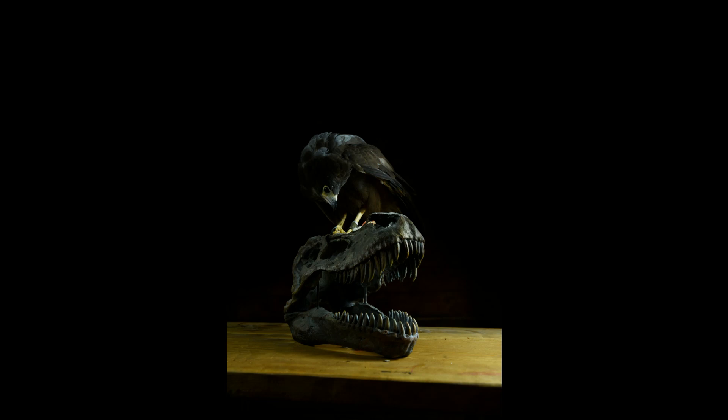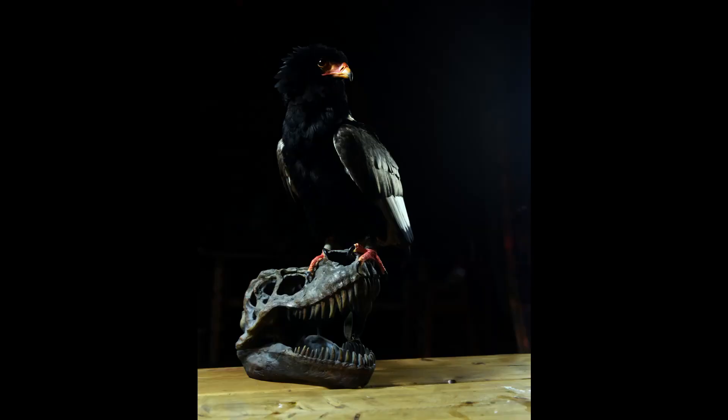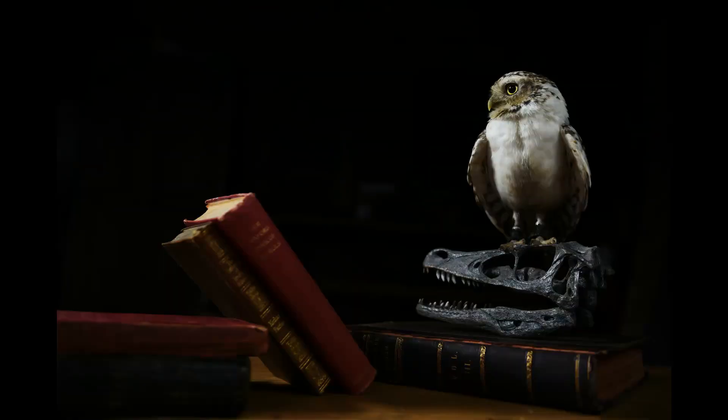Having said that, flash can startle the birds, so I liked the consistency of the LED lights for this job. I was pushing these lights to the limits and also had to push my camera to the limits. I'd only recommend these lights for taking pictures of live subjects if they move very slowly or if you have a camera that can compensate with ISO.